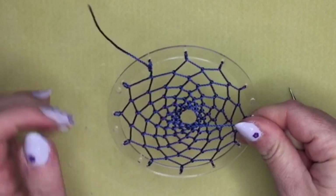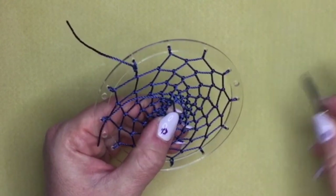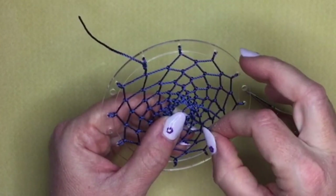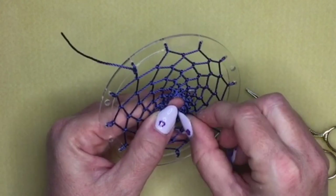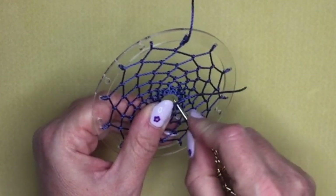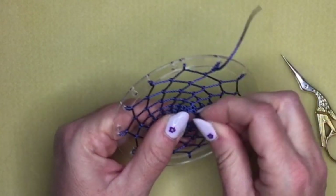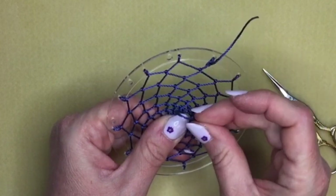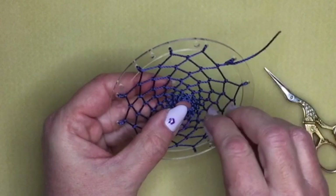When you've come right into the middle and the holes are getting very small, you can use your scissors to make the hole a little bit bigger, or something else sharp like an awl. Keep going until you either run out of thread or the holes become too small to get through. On the last one, make sure you tie the knot tightly and pull it right up against the knot on the side so it becomes quite tight.